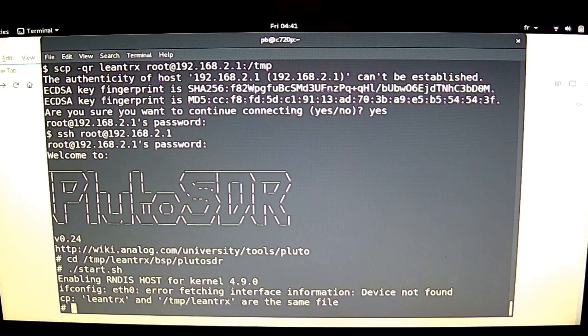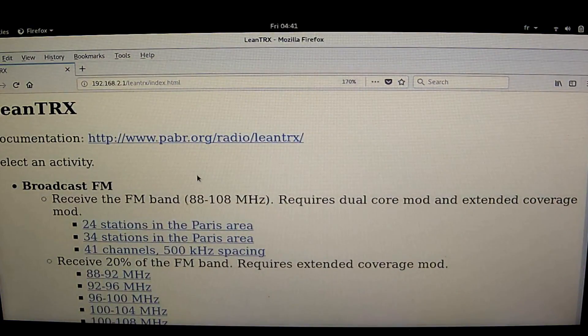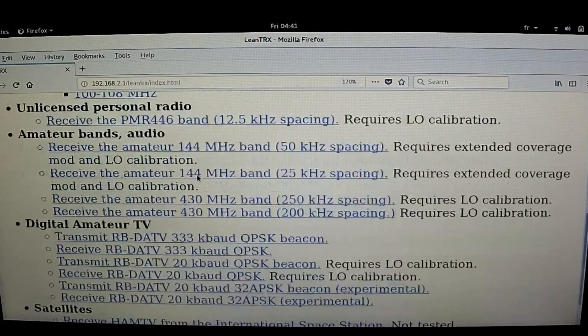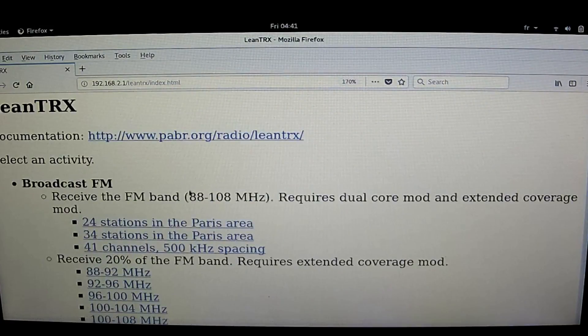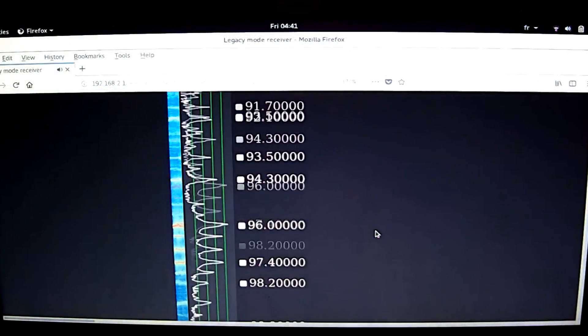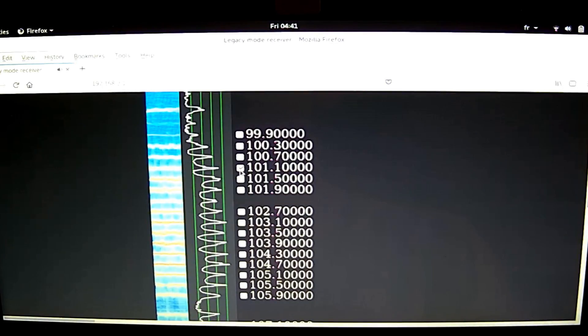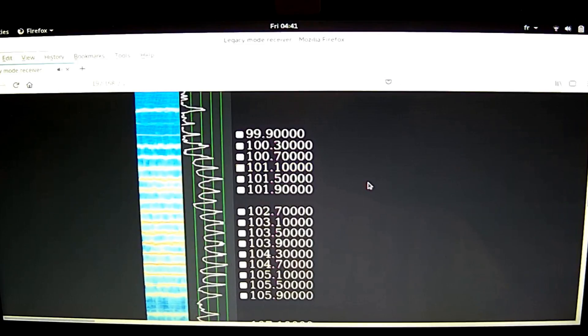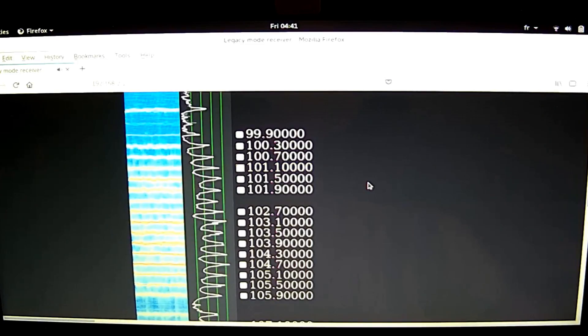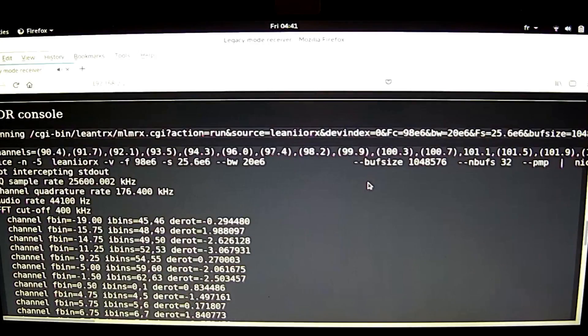Now we can connect with the web browser on the same computer and we get the same web page. Now, if something doesn't work, for example the audio playback, you can look at the bottom of the page where there is console output of all the commands that run on the Pluto device. So if there is any error, it will show here.